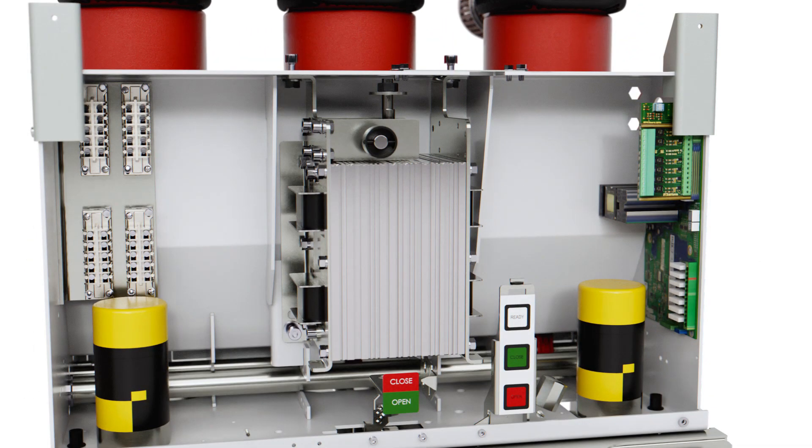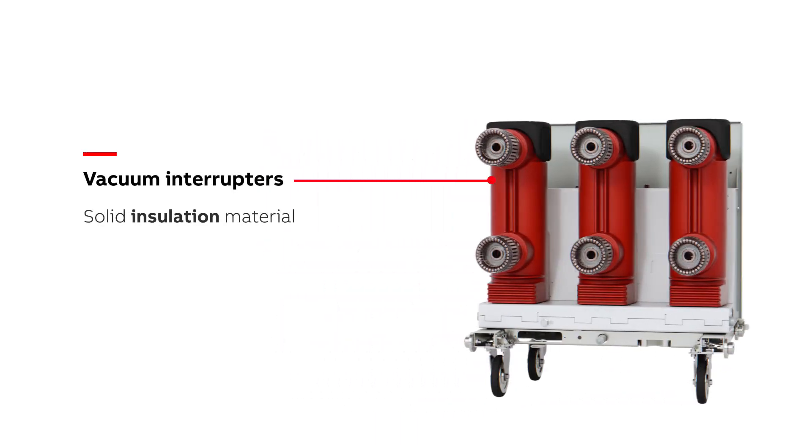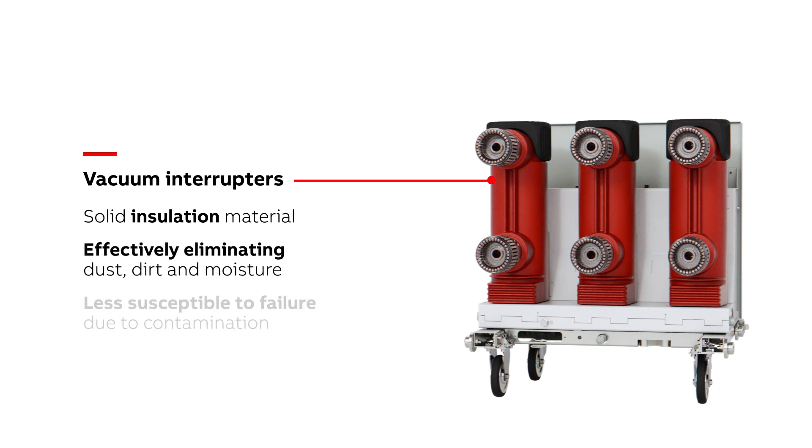Both the ADVAC and AMVAC utilize embedded vacuum interrupters. The vacuum interrupters are protected by being fully encased in solid insulation material, which helps prevent external and internal damage by effectively eliminating dust, dirt, and moisture, making them less susceptible to failure due to contamination and less risk for partial discharge activity to occur.